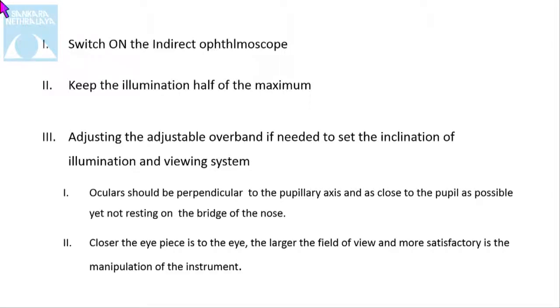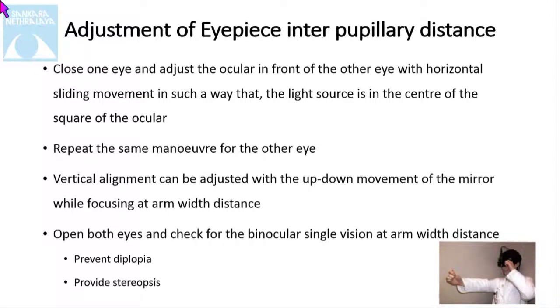First, switch on the indirect and then keep the illumination to half of the maximum. Adjusting the adjustable arm if needed is very important. The ocular should be perpendicular to the pupillary axis and as close to the pupil as possible. The closer the eyepiece to the eye, the larger the field of view and the more satisfactory is the manipulation of the instrument.